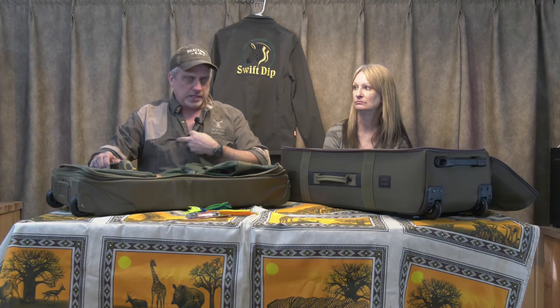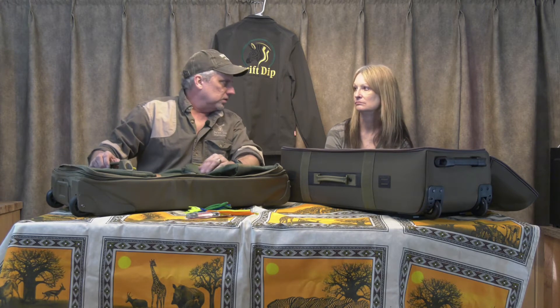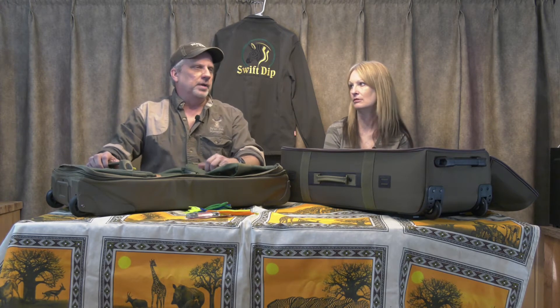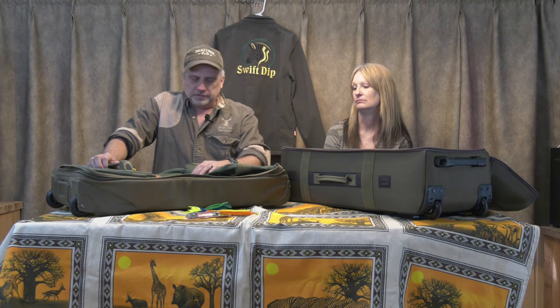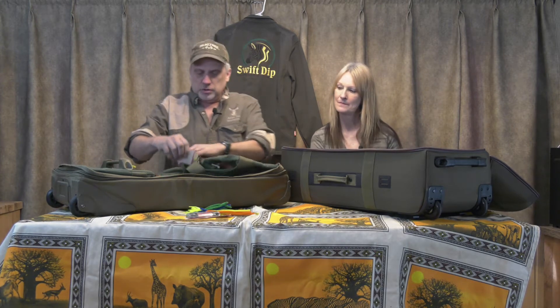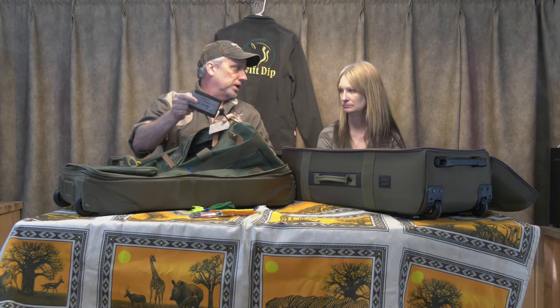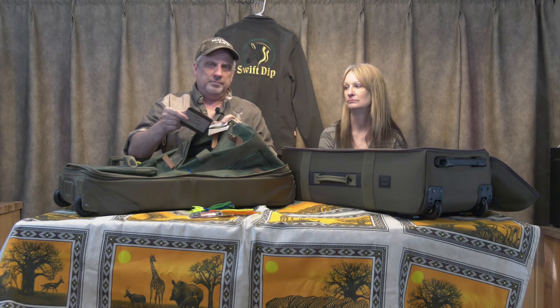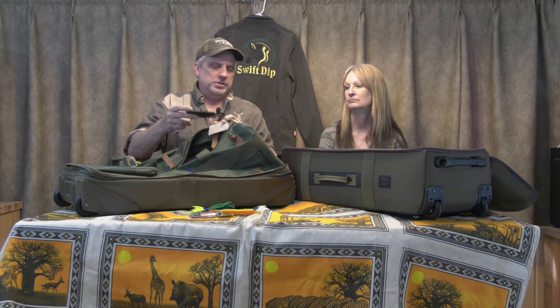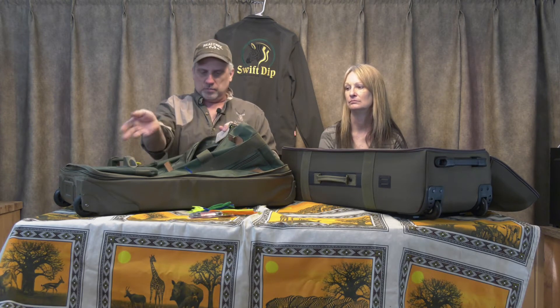You typically get 50 pounds, two bags each. I take our guns in a bag and she takes one bag — we've never taken two bags on her end. Make sure the inside of your bag has a little pouch somewhere with all your info: your itinerary, where you're going to be, your phone number — so if the outside tags get ripped off and somebody opens your bag at the airport, they can still find out who you are.